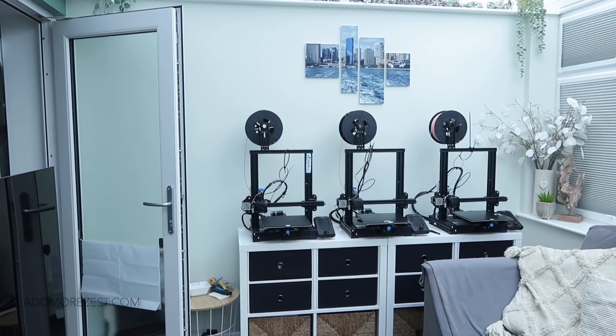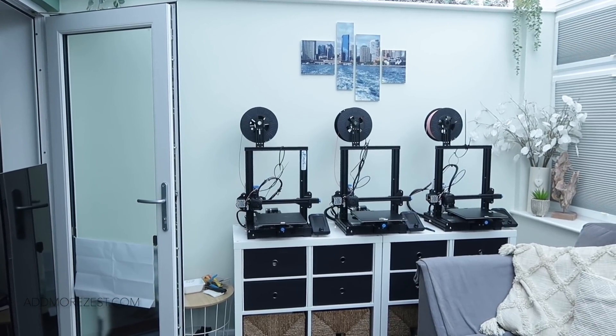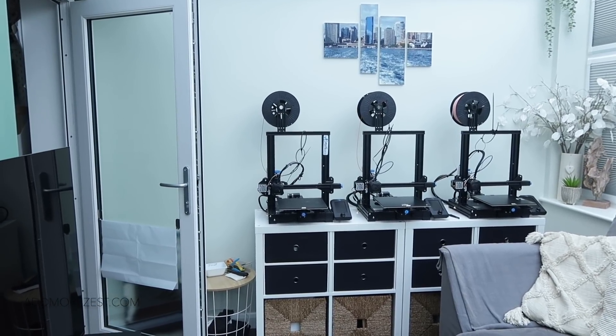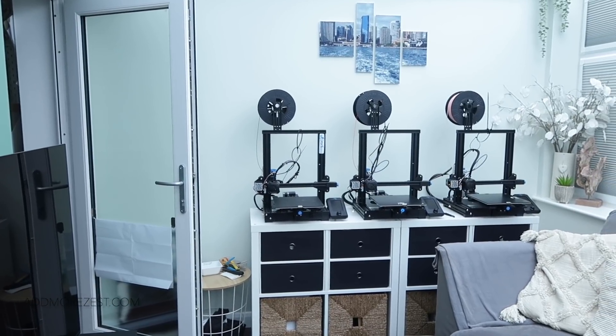Hi and welcome to Add More Zest. My name's Rebecca, also known as 4kidsat147, and I thought it was time to give you a mini update of my craft room. Before we go into the craft room...